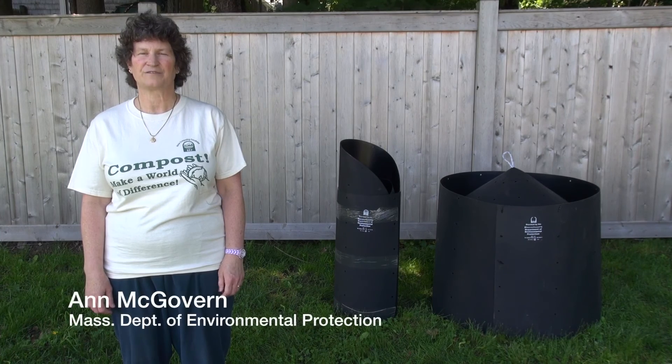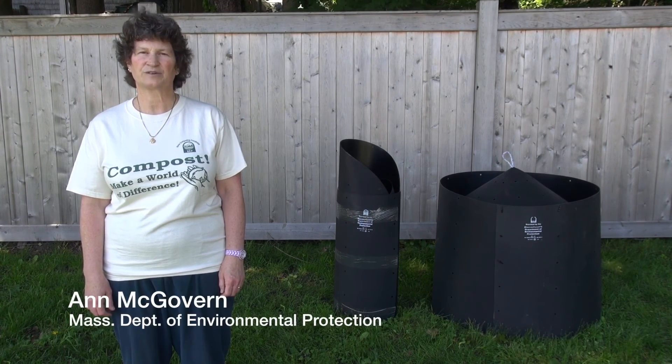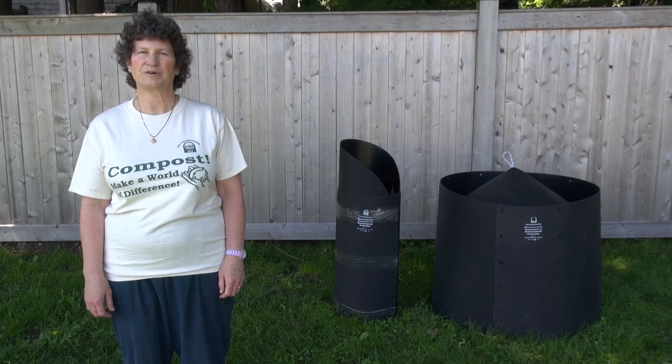My name is Anne McGovern from the Massachusetts Department of Environmental Protection, the sponsor of the School Green Team Environmental Club. I'm going to demonstrate how to assemble the compost bin provided by the Green Team to schools.